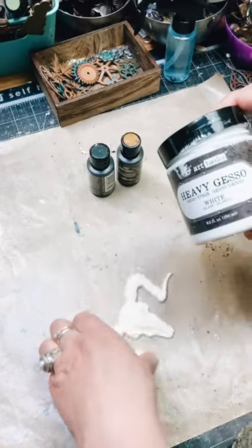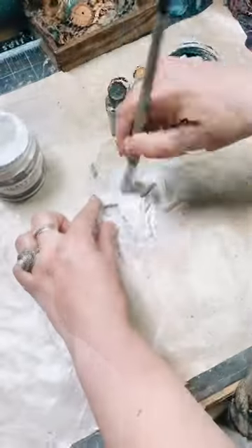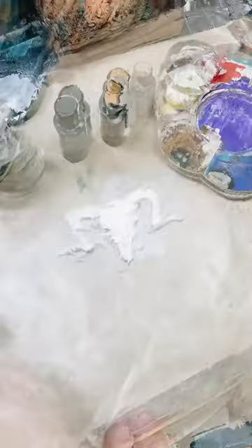Here's a quick idea how to paint your element made with resin in a mold. First, paint it with white gesso and let it dry completely.